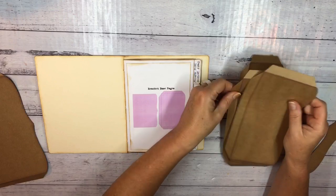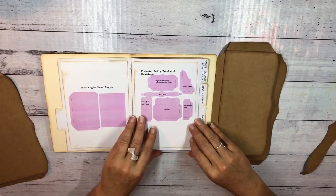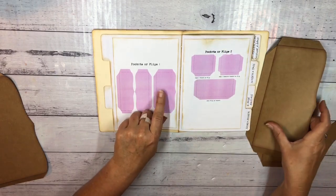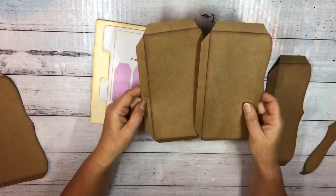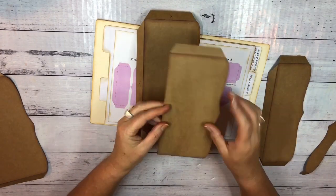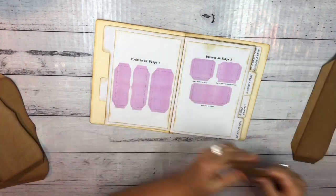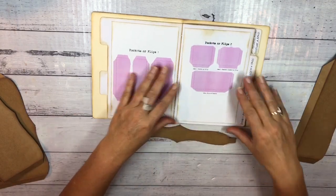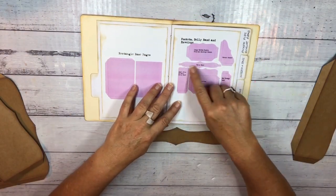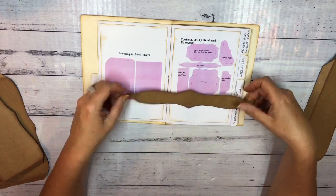For one of the pages, I'm also using two of these pockets — those pockets are in this Pockets and Flips file here, and I've cut two of those out. They've been cut out and the scoring has been done by my Cricut, so I've just burnished the folds and distressed around the edges. Then also for that page I'm using this belly band, which is in this SVG file — I've already cut one of those out.